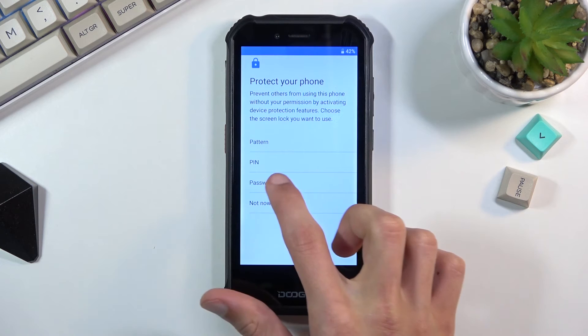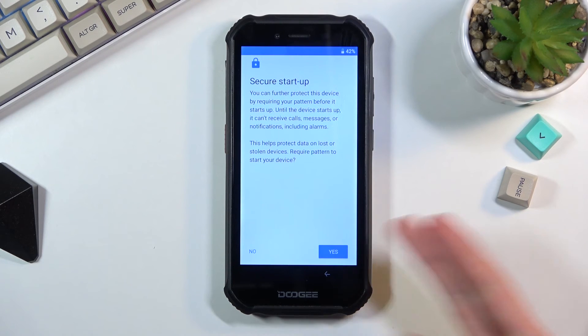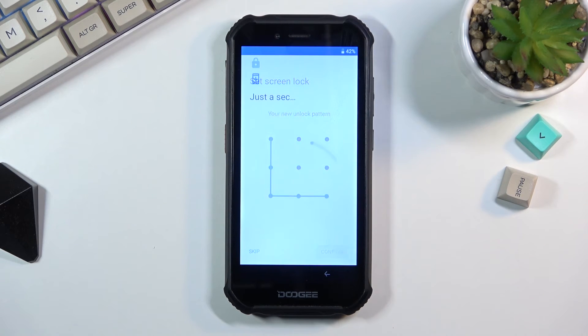I'll be setting up a pattern. Once you choose one of the options it also asks about Secure Startup. What it does is: when the device is turned off and you turn it back on, before it boots into Android it will stop and ask you to verify your screen lock — pin, pattern, or password. Once you do that it boots fully, but then you'll be at the locked screen and need to enter the same pin, pattern, or password again to actually unlock it. In my opinion that's kind of useless, so I'll select No. From here I draw a pattern, select Next, repeat it to confirm, and now it's set.